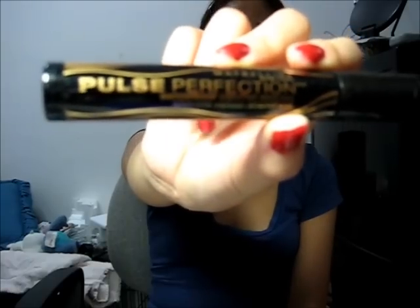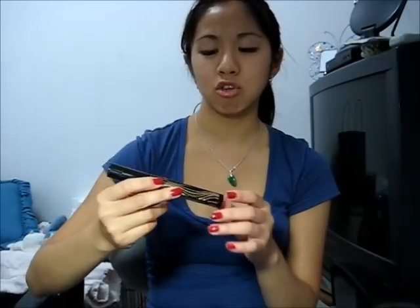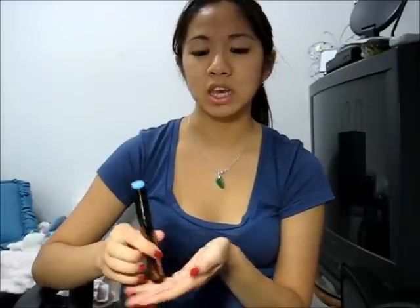The next thing I got is this Maybelline Pulse Perfection mascara in waterproof. As you guys know, I have monolids so my eyelashes are pretty short and really thin. I heard from other YouTube gurus that waterproof mascara is better for people with thin or monolid eyes because it makes the curl better. I like this because it is a waterproof vibrating mascara.